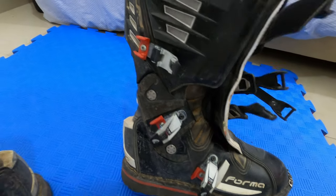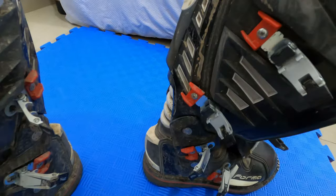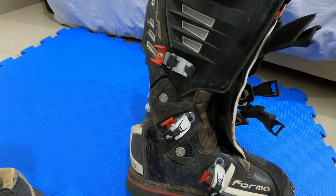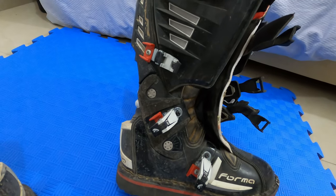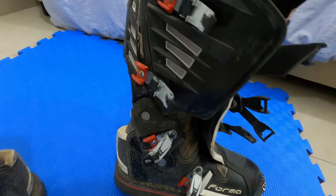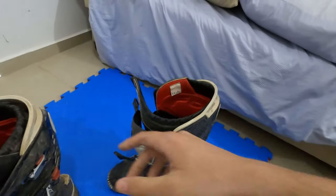The hinge is working fine. You just need to wash it and maybe lubricate it once in a while so you won't get those creaky sounds.